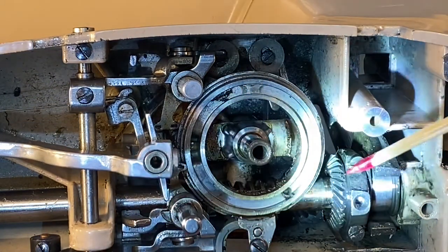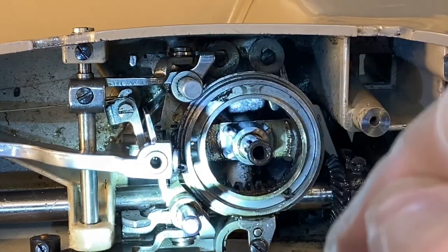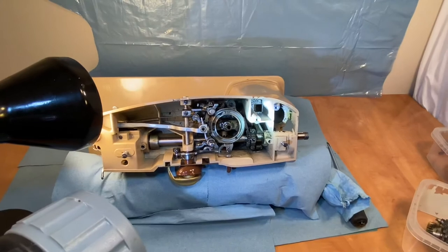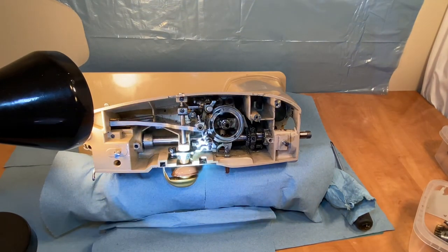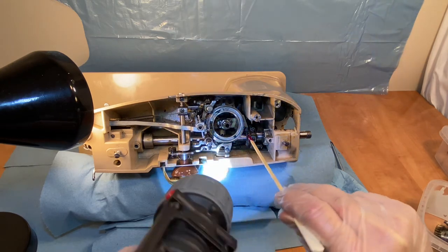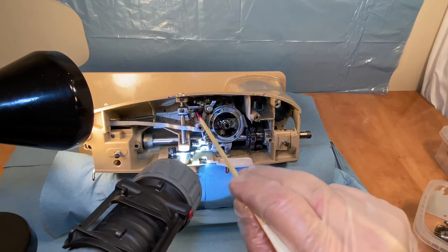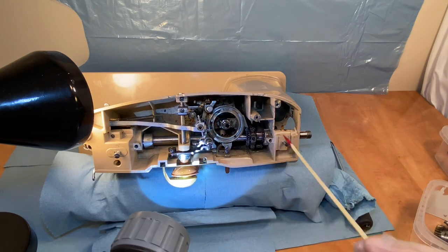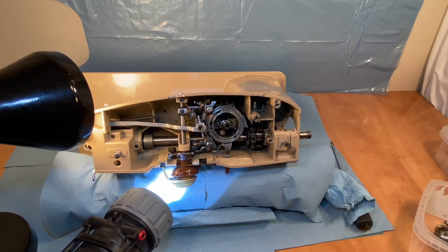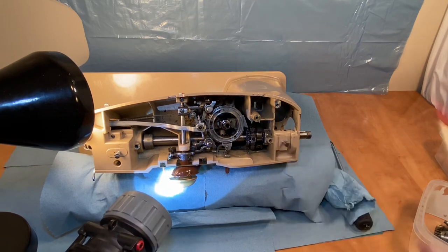I'm going to be able to clean that worm gear well now. The next step is to remove all of this, which is quite involved according to the instructions. I think I'll have a good go at cleaning this worm gear down here first. I still need to clean all this stuff in place, and get in here and here and down below, and clean the bobbin assembly and this area too.